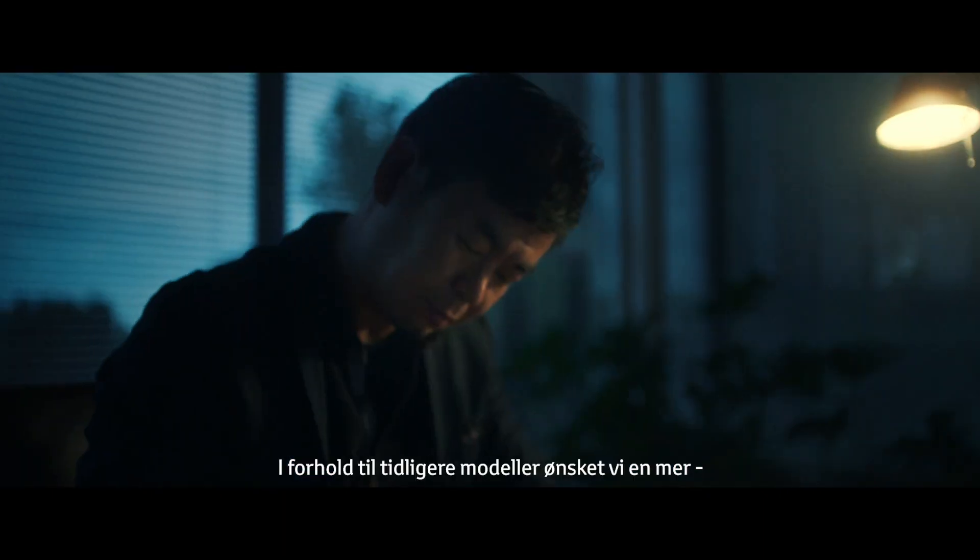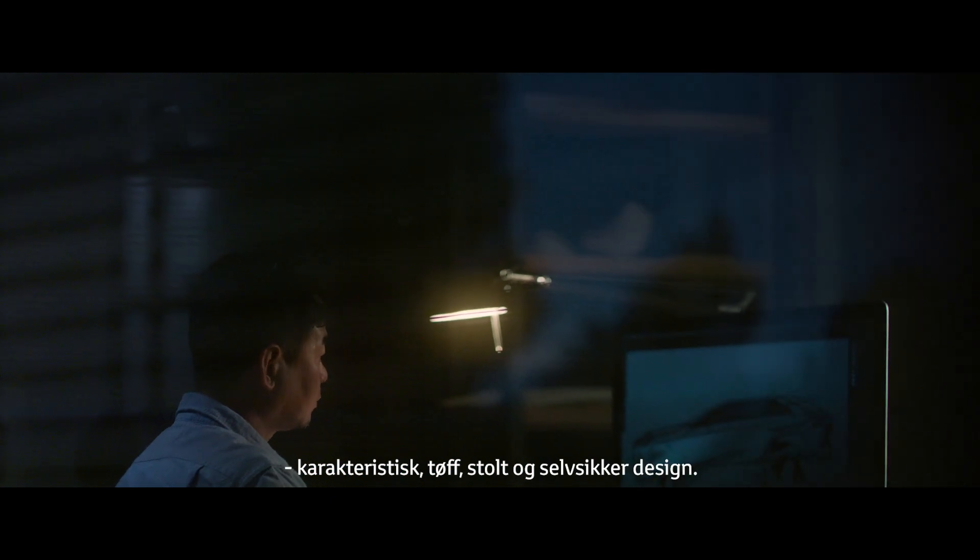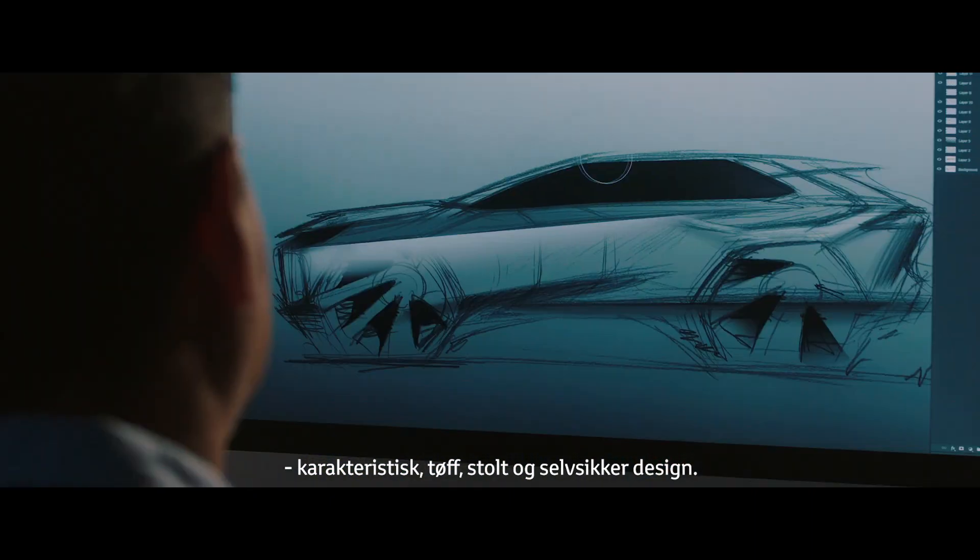Compared to previous models, we wanted to create a more characteristic, tough, proud, and confident design.